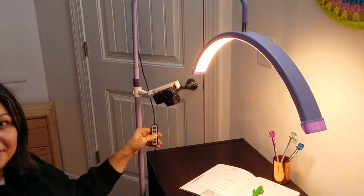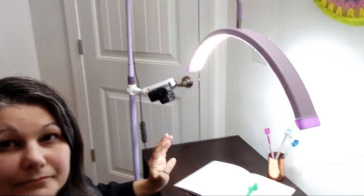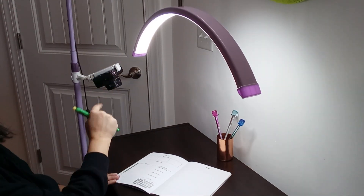The remote control is a nice touch, but you have to put batteries in it. The lamp is so close to me when I work that I can just reach the controller on it directly.